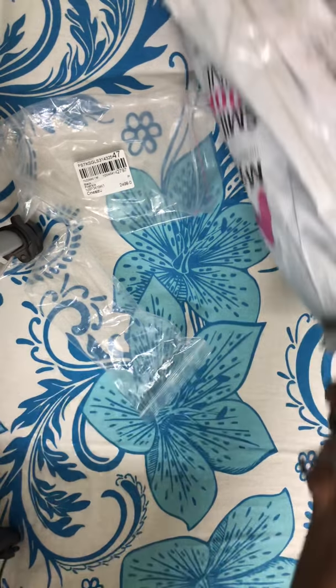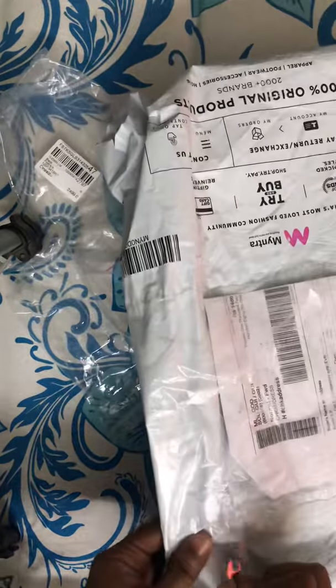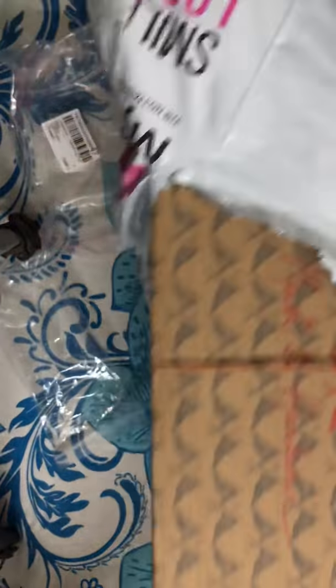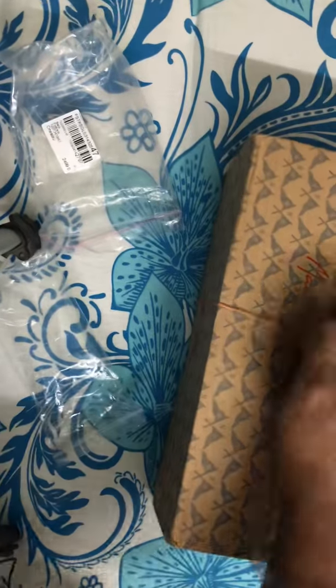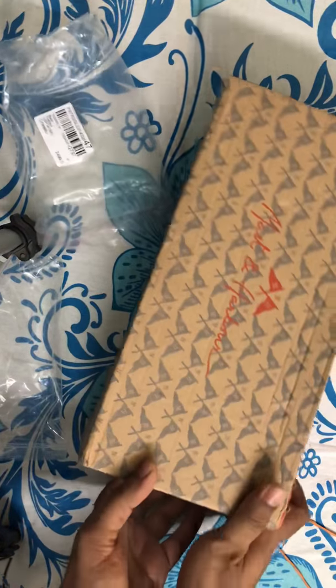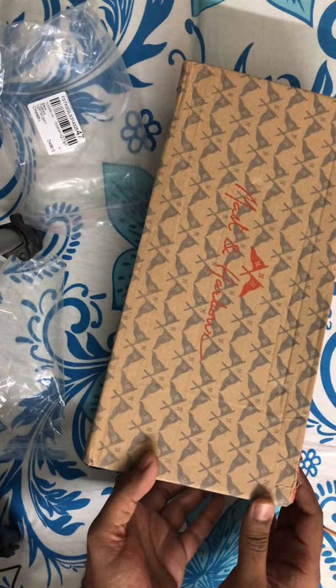It was a long wish list item for me to buy glasses, and thankfully I got it. Now let me quickly open the second one — the size of the box will give you a guess as to what it can be. I've already unboxed a similar thing before. These are my new pair of loafers, and this is from Maston Harbor — these are really cool!